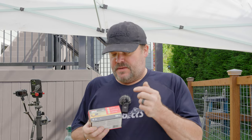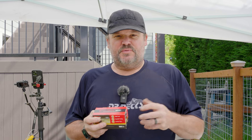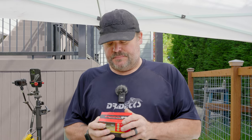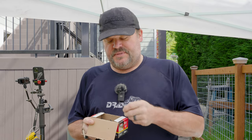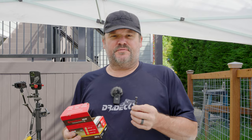Hey guys, Dr. Dex here. Today I want to talk to you about a brand new screw on the market. It's made by Fasten Master, it's called the MVP. So if you like this video, don't forget to hit that subscribe button. The reason I'm excited about this screw is that it's structural — meaning it's meant and designed to withhold to a higher level of construction.